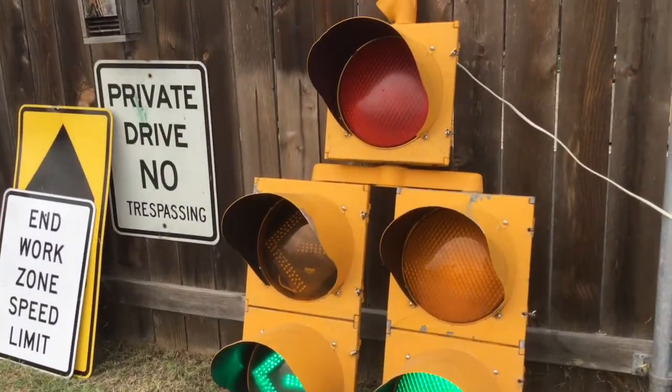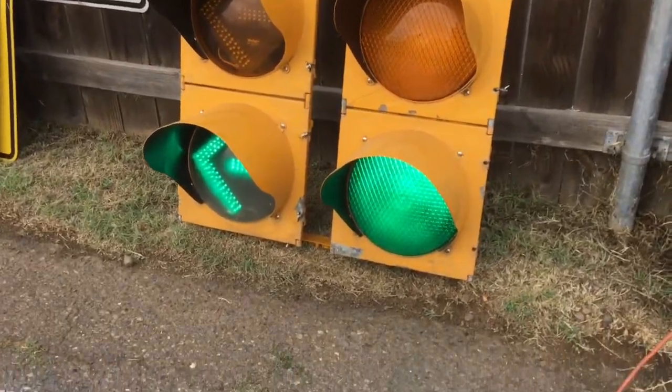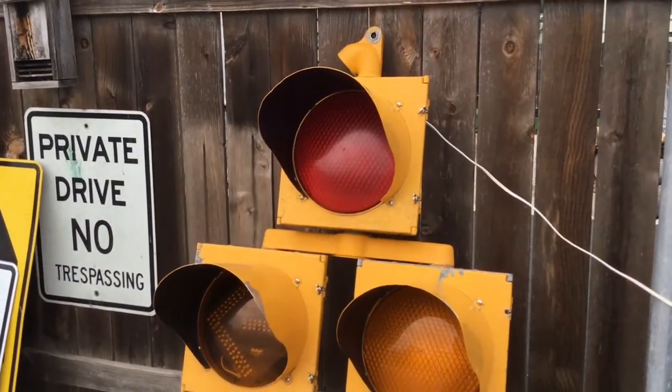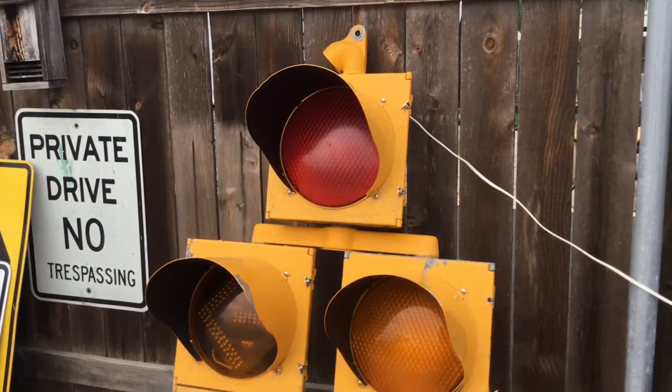What makes this signal special to me is that this is a doghouse — the first doghouse in my collection. I've always loved doghouse signals, even though they're sadly getting replaced with button-turn arrows in my area.